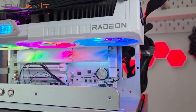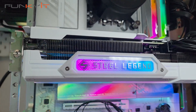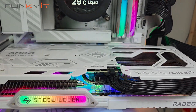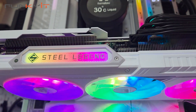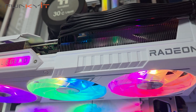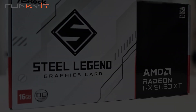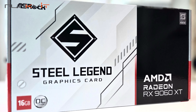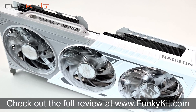All in all, the ASRock Radeon RX 9060 XT Steel Legend 16GB OC graphics card is ideal for those after a GPU that offers great aesthetics and decent performance for 1080p gaming. Furthermore, it's capable of 1440p gaming at a push. If you prioritize raw performance and high VRAM then this card is worth considering. It's cheaper than the GeForce RTX 4060 Ti and the RTX 5060 Ti while offering similar performance. You can check out the full review on our website at funkykit.com.